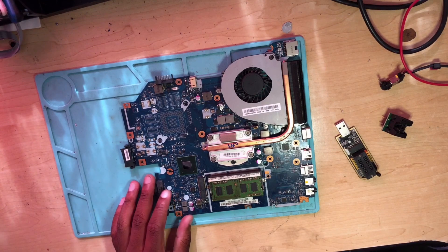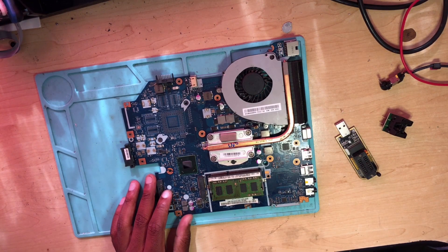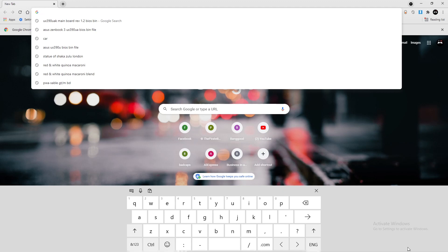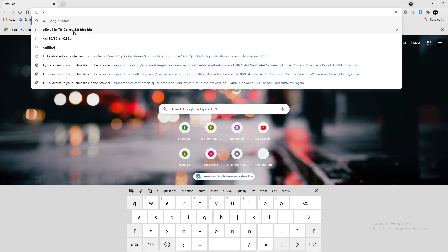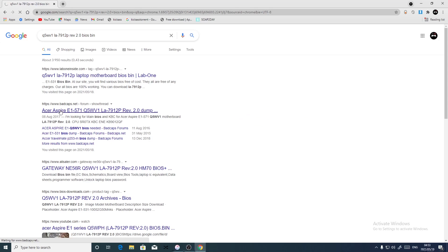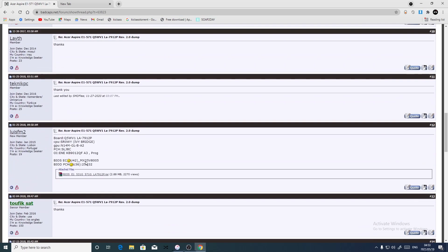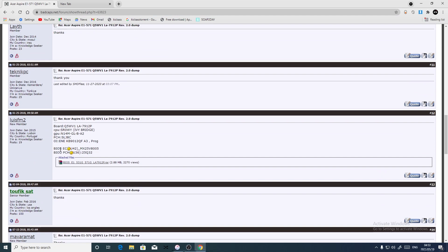Let's go online. You type the port number, which is Q5. There it is — BIOS. From here let's use Bedcaps. From Bedcaps we'll be able to tell which file is which. The U42 — U42 is the smaller file. Yeah, U42 is the EC. Okay.